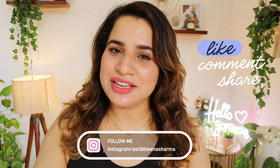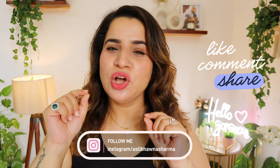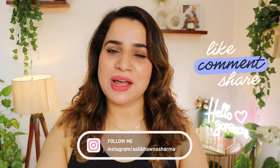Yes, you can go for this one — it's a beautiful sunscreen and I will recommend it. That's all about my experience on this sunscreen. I hope you found this video helpful. If it helped, give a thumbs up, subscribe to the channel, and follow me on Instagram.